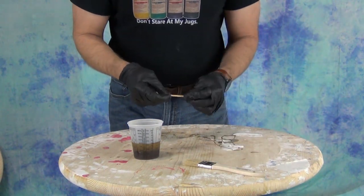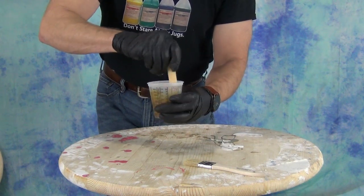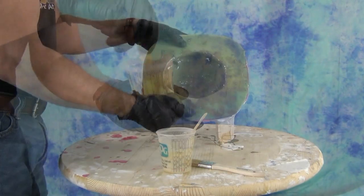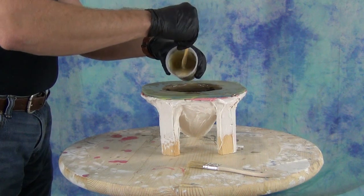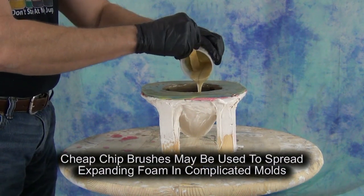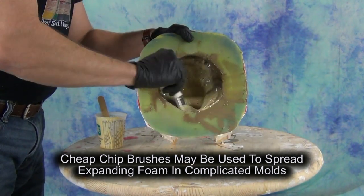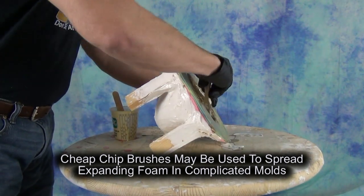An important side note about materials like this that are mixed one to one: it's really important to remember that one to one is not 'some to some' — it needs to be as accurate as possible. A lot of people see a one to one mix ratio for the first time and think they can be a little sloppy, but the more accurate you are, the better your results will be, especially in production. Being sloppy will give you inconsistent parts. Always be as accurate as possible; even though there is a small margin of error, don't rely on it, especially in small batches.